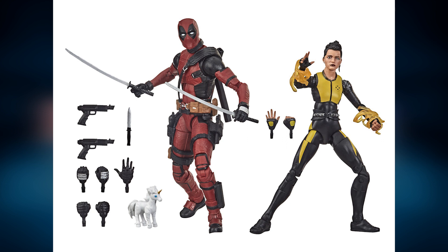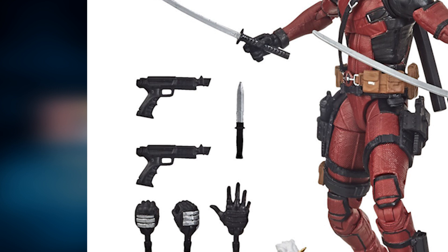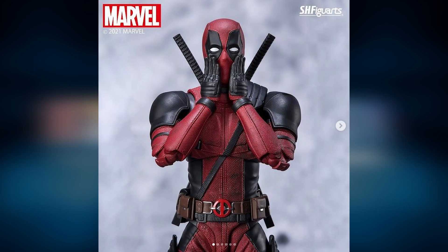Otherwise, the Legends figure would be an easy pick over this figure because the Legends figure has guns. So should you buy this figure? If it doesn't come with guns and you already have the Legends figure, I'd say this would be an easy skip. But unless you're a big fan of Deadpool figures like me, then there's a huge dilemma there.